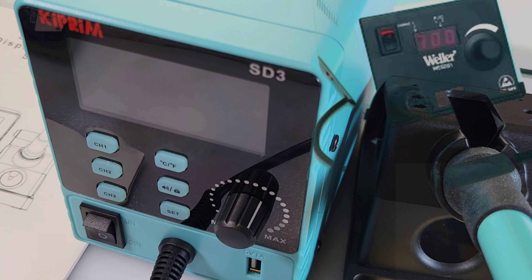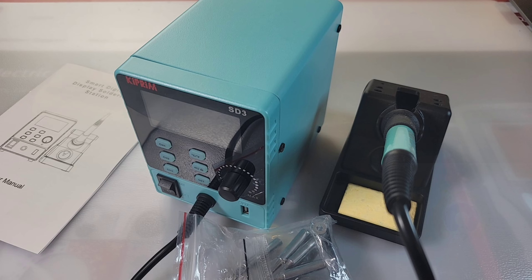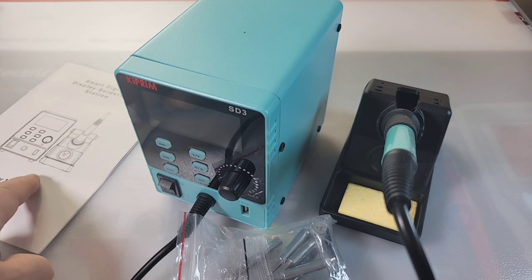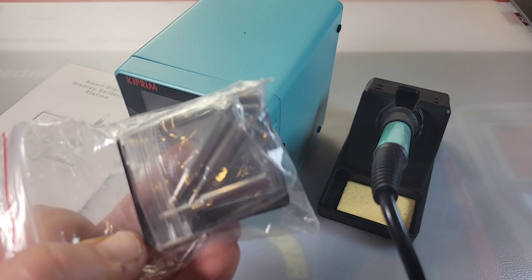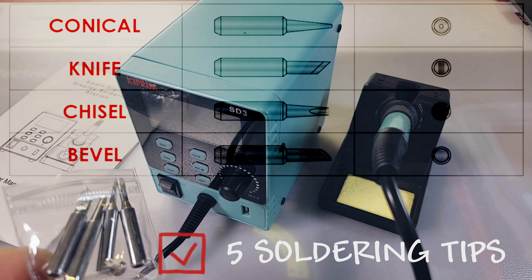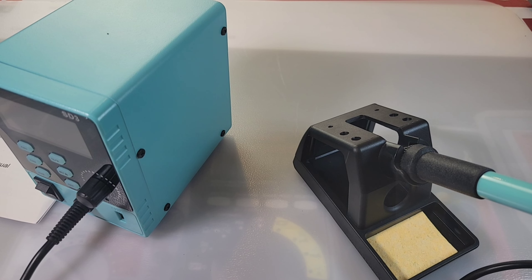If you like that Weller blue, you're gonna love the Kaiweets — this thing just reeks of Weller, doesn't it? The look, yeah, I just like that blue. It's a good color for a soldering station. Pretty sparse package: you get the workstation itself, user manual, the soldering iron, soldering stand, and a bunch of tips — five tips in total.